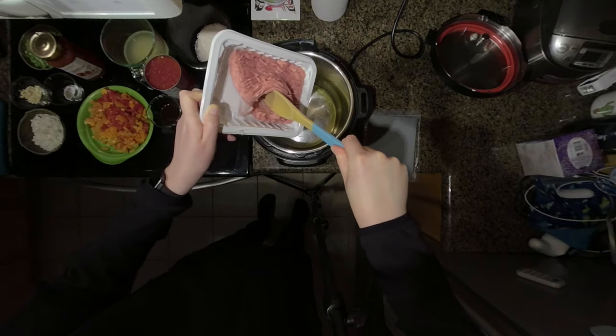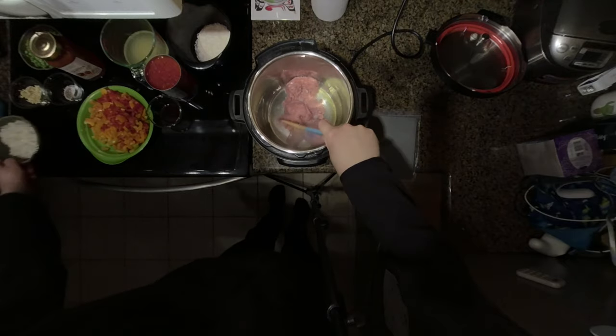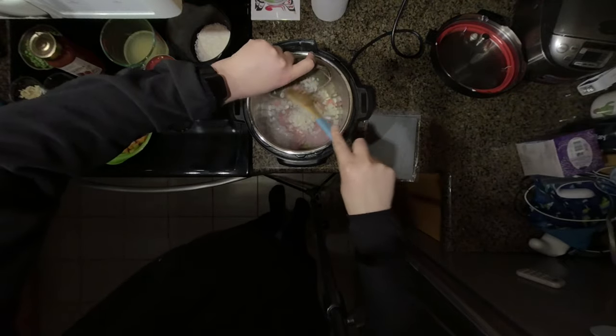You can also use ground turkey for this recipe. Put that in the hot oil and we'll stir it up, and I will also add my chopped onion.